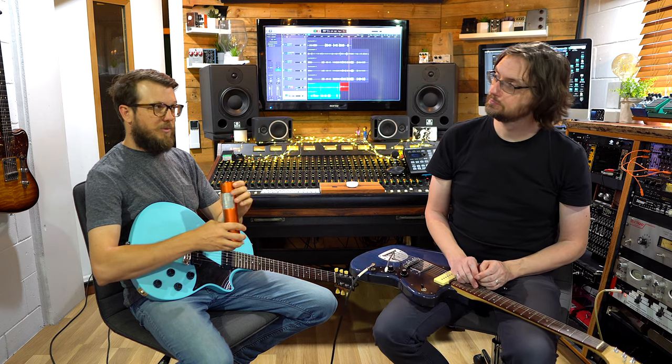Ribbon microphones have a tendency to roll off a little bit of top end, so they're really good for guitar amps. Something like a Hot Rod Deluxe can get a little biting and barking in the trebles, and this mic makes that sound much prettier. The setup is one overdrive pedal and a couple of different guitars straight into the amp, through one preamp on the console with no EQ engaged.